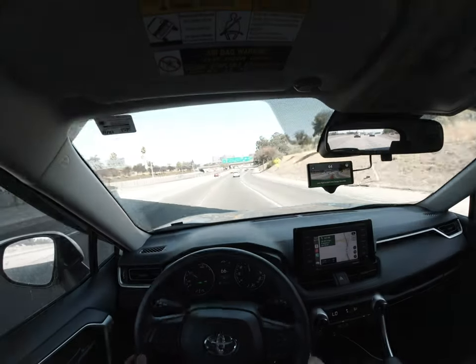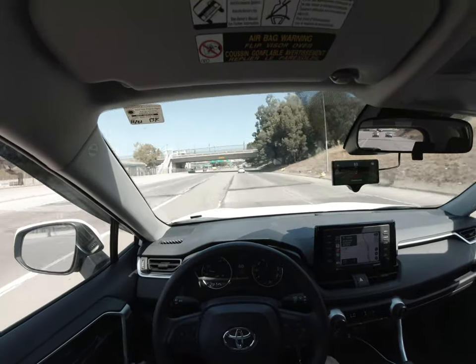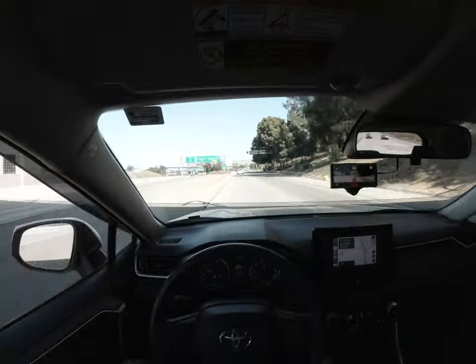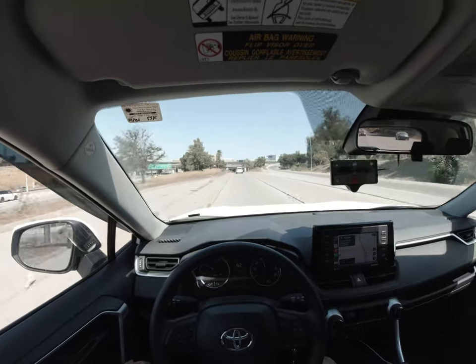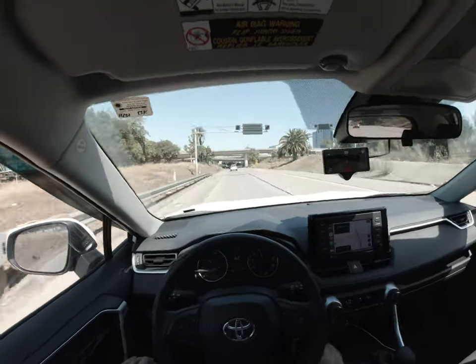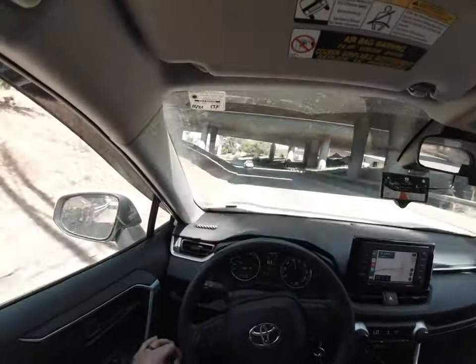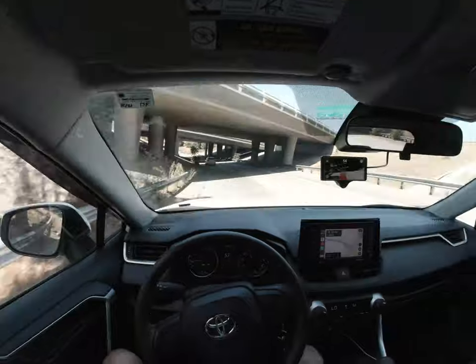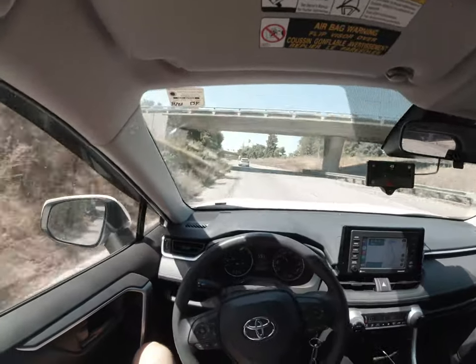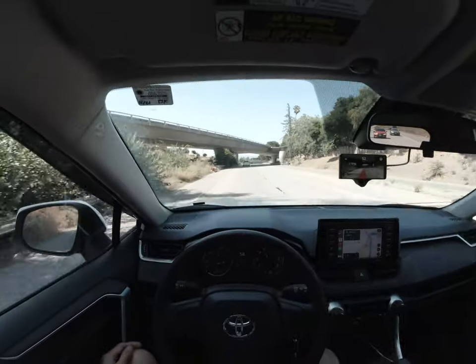Let me just do this lane change here. Will it do it? A little funky, but it did it. I'm doing a different route to work today. Normally I just take the highway and the highway exits, but I want to see how this works out on an expressway or something. That type of curve is more or less a cakewalk for OpenPilot with my car.